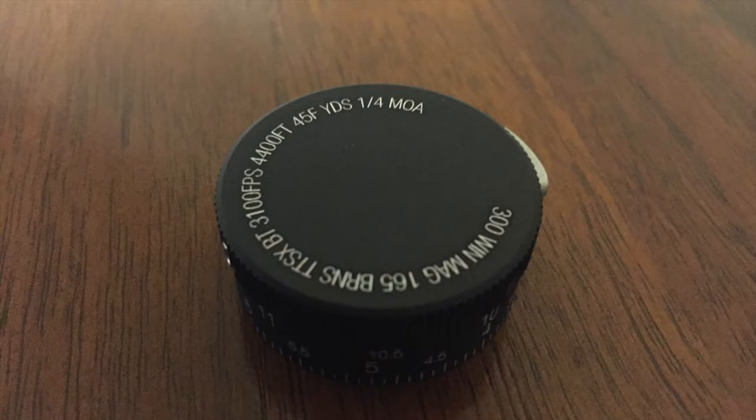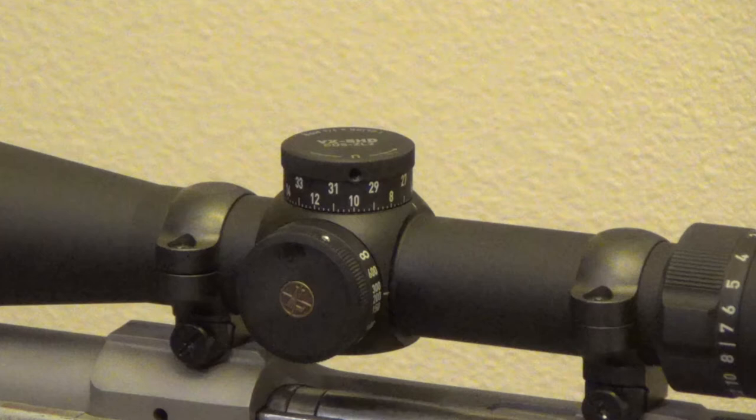I ordered a CDS dial for my 300 Win Mag shooting 165 grain Barnes TTSX bullets with a ballistic coefficient of .442, a muzzle velocity of 3,100 feet per second, a sight height of 1.63 inches, average elevation of 4,400 feet, average temperature of 45 degrees Fahrenheit, and zeroed at 200 yards. I recently received the new dial from Leupold, so now it's time to install it on my rifle.